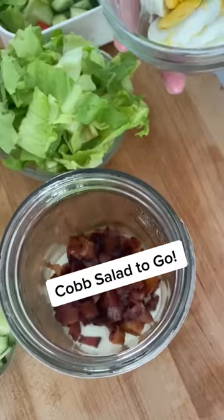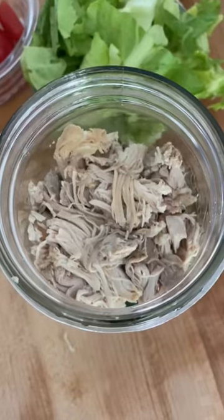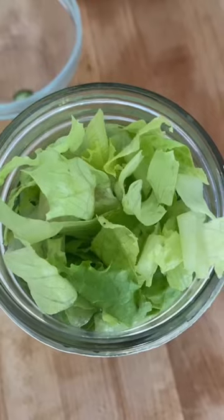Pressing first: bacon, hard boiled egg, cucumber, yesterday's shredded chicken, tomato, olives, lettuce. Lunch to go.